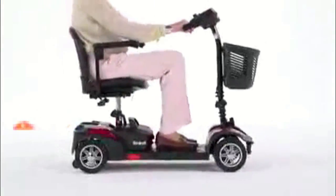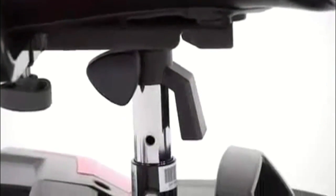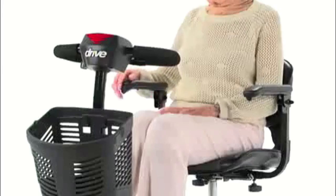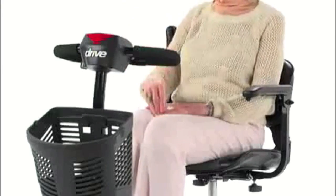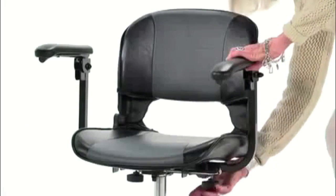the Spitfire Scout Deluxe offers excellent comfort. The upholstered stadium-style seat can swivel 180 degrees, and also has three height selections to suit users of nearly any height. The padded armrests flip up for convenient boarding and exiting of the scooter, and the armrest width can be adjusted to best fit the user.